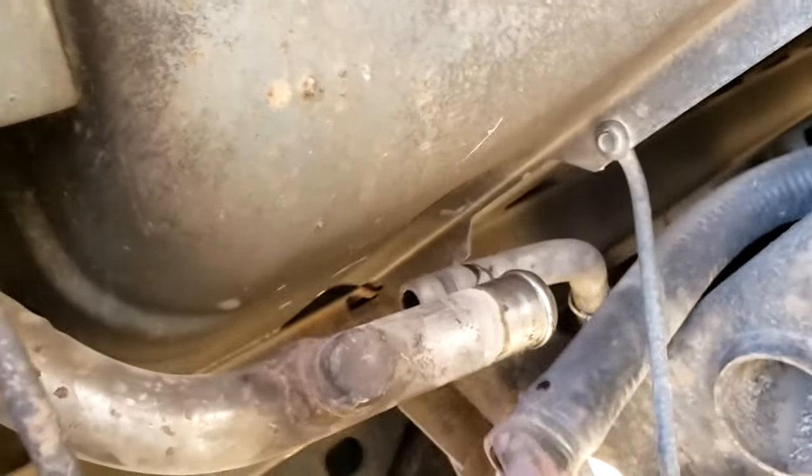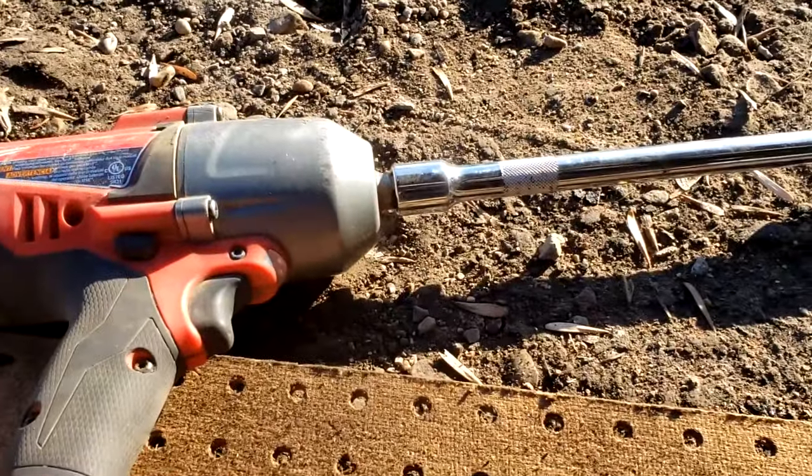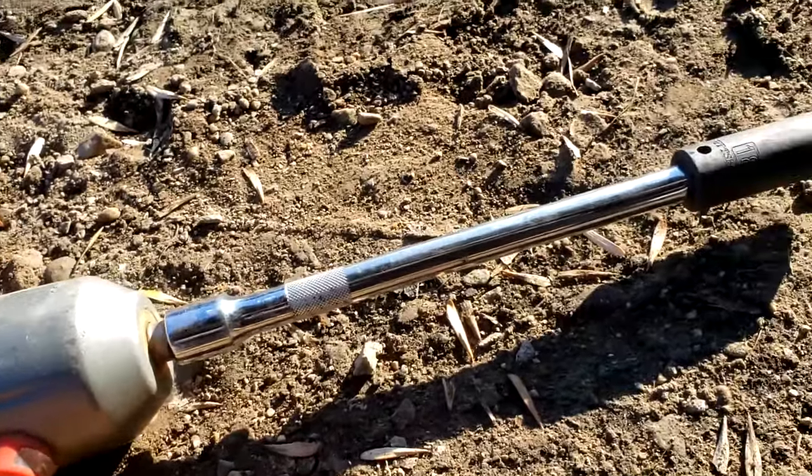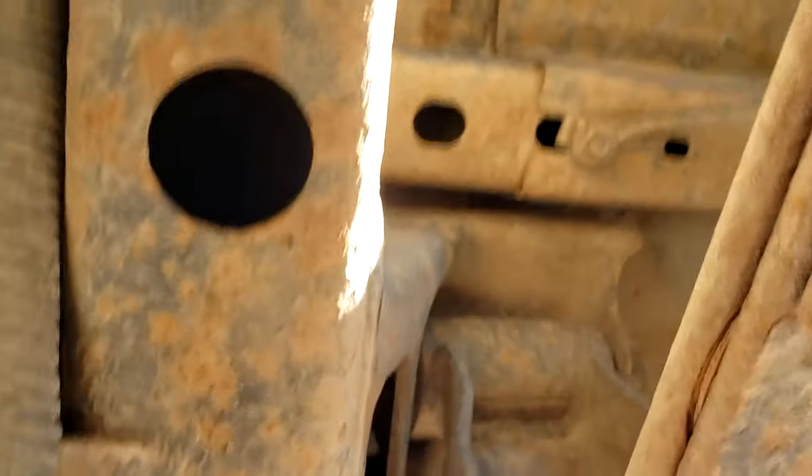With both hoses pulled off, we're pretty much ready to unbolt the box and take it right off. On the long bed second gen there are eight bolts; I'm not sure if this one has six or eight — we'll find out. I'm going to use my half-inch impact with an extension and 18mm socket, sticking the extension right through the frame hole to reach the bolts up top. There are two in the back on each side, so we'll hit those four first.